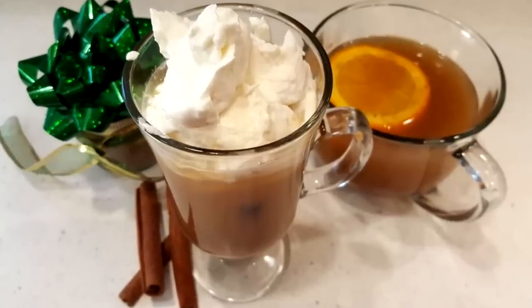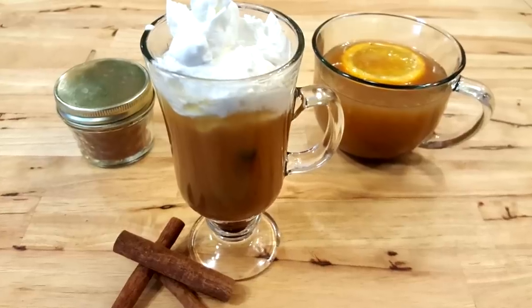Howdy folks and welcome to the Hillbilly Kitchen. Today we're going to be making hot spiced cider. Hot cider is a really good alternative for holiday gatherings or just a cold winter drink. It's a lot lighter than cocoa, for instance, and if you're having a big party and want something for people to sip on, it's definitely lighter than eggnog.